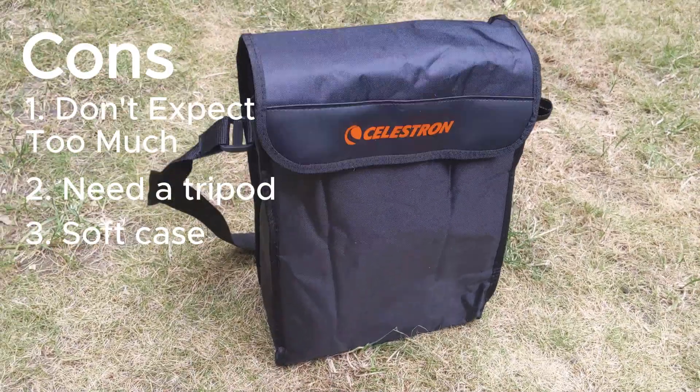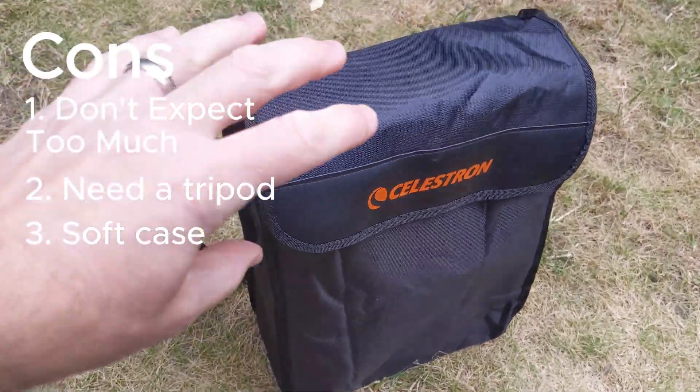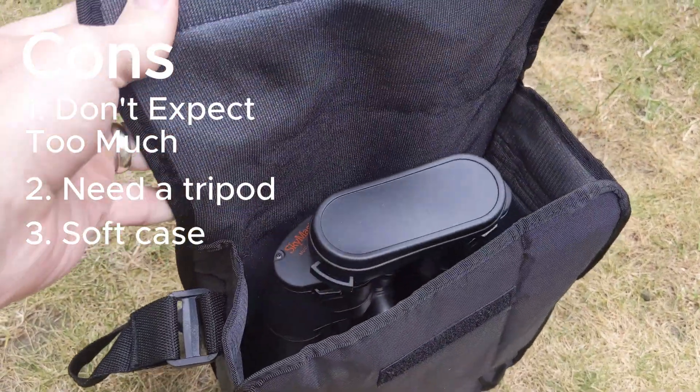Thirdly, the case they come with is quite soft. So if you do want to travel with them, you might need to invest in something a bit more sturdy.